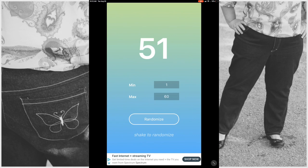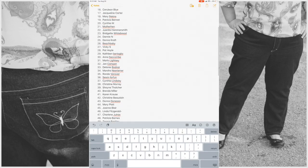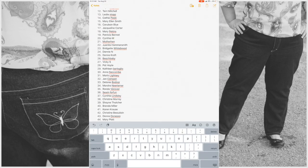The second prize is for the Itch to Stitch Pattern of your choice — number 21. And that is Mother Hen. Congratulations! Mother Hen, I will need your email address for obtaining the PDF pattern.